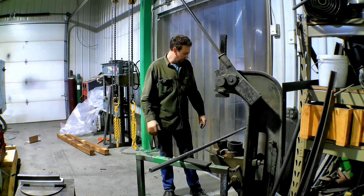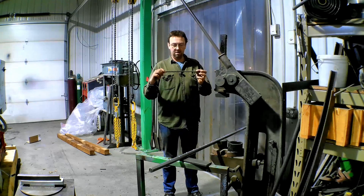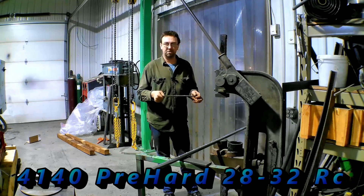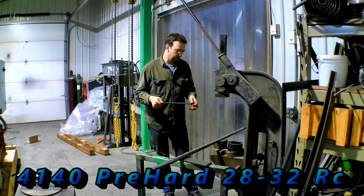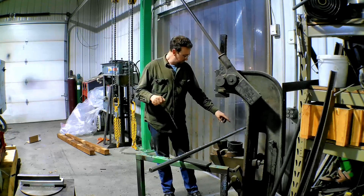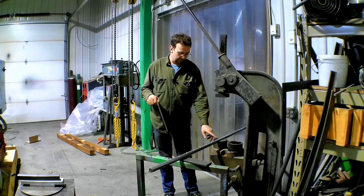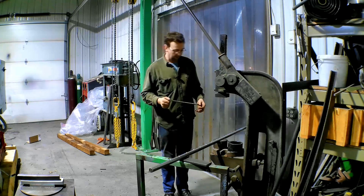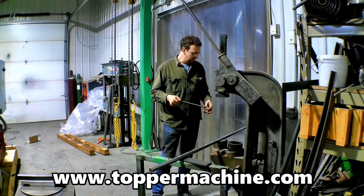I know I make this look easy but it's really not — I'm actually very nervous while doing this. I just don't want to break my broach. I do have a spare, but this is some hard material. This is 4140, pretty hard, so it's between 28 and 32-ish Rockwell C — pretty tough stuff. I've got one, two, three, four, five, six holes done out of the 14 I drilled. So I've got eight more to go and I'm just going to keep plugging away at this, hopefully without breaking one.